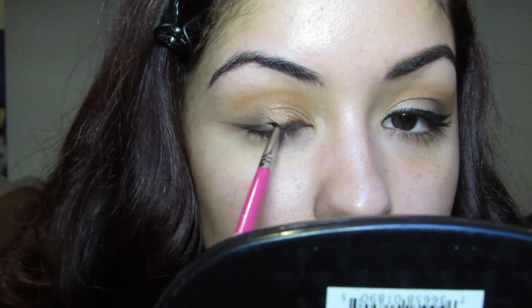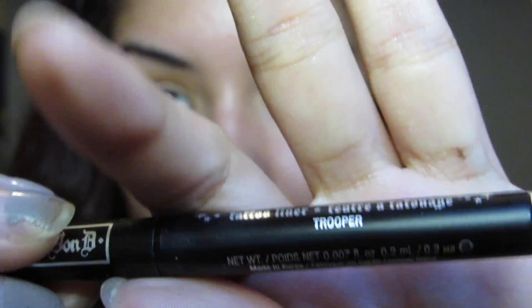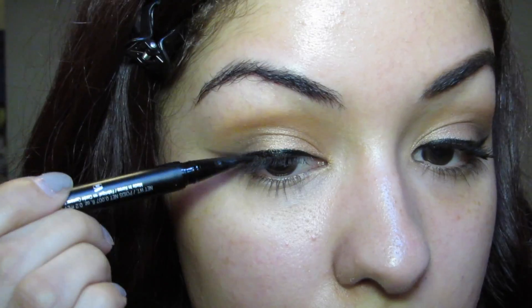Now it's eyeliner time, my favorite time. I am using my Sigma E05 Eyeliner Brush with my handy dandy Elf Cream Liner and just going ahead and drawing my eyeliner on. After you have the cream eyeliner on, it's time for liquid — I am using my Kat Von D Tattoo Liner in black, going right over what I just did with the cream eyeliner.